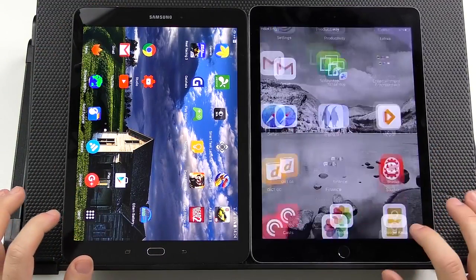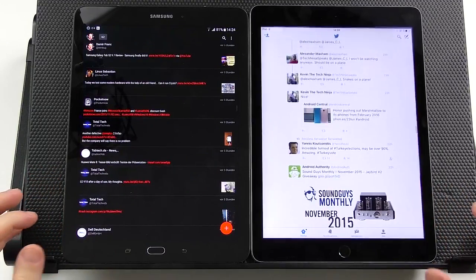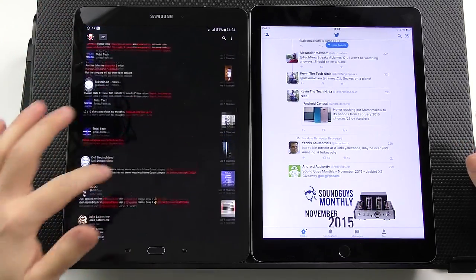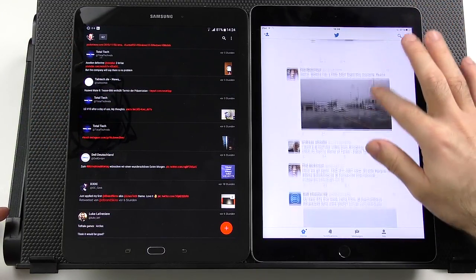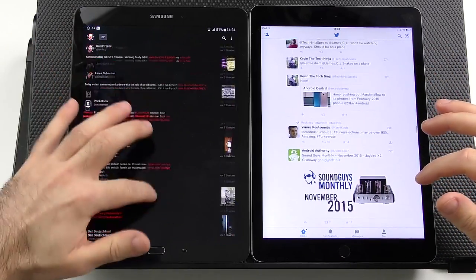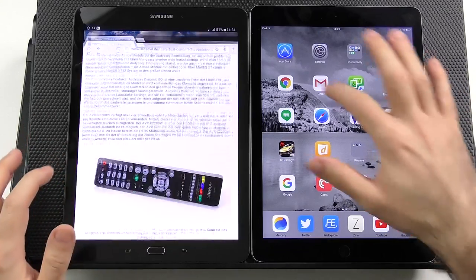Let's get into performance. In the Twitter app, the Tab S2 is super buttery smooth and very responsive. The iPad Air 2 is also very smooth, with slightly slower-feeling scrolling but still excellent. The Tab S2's Android scrolling seems to run at a higher frame rate, while iOS smoothes things out so it appears smoother than it actually is.